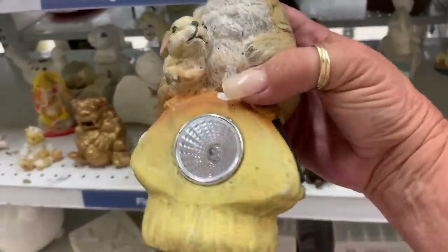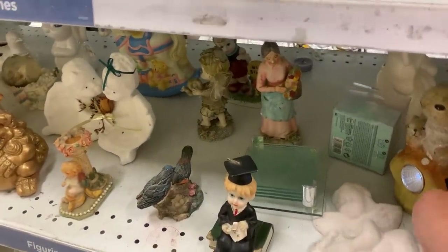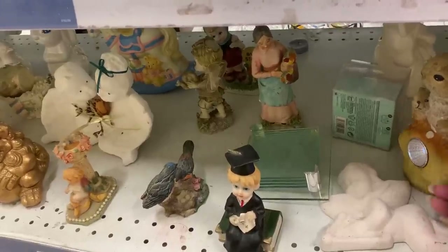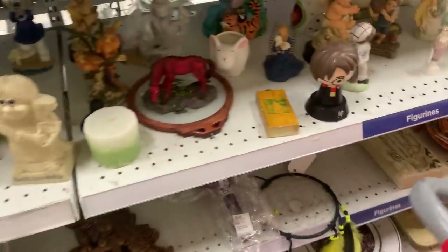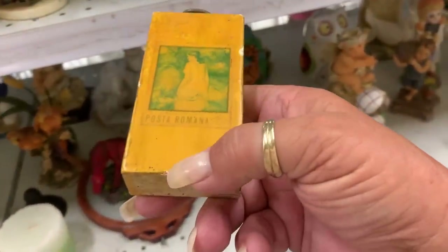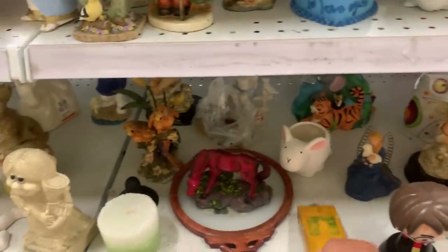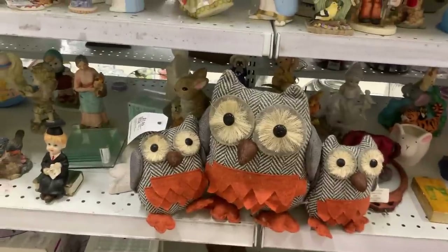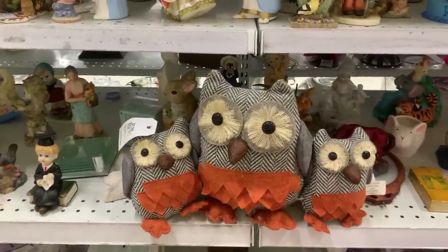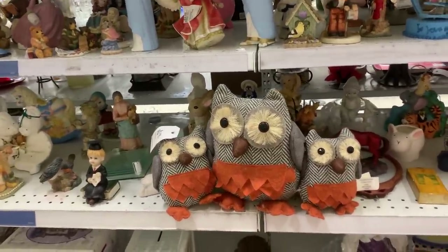And it's a light and it works! Turn that off so it doesn't waste the charge — cute though. I don't know what that's for, and it's free too. All this free stuff today. A lot of things at that price are for Halloween. Very cute. I definitely don't need it, but if you want it to decorate for fall and Halloween, it's very sweet. Really nice.